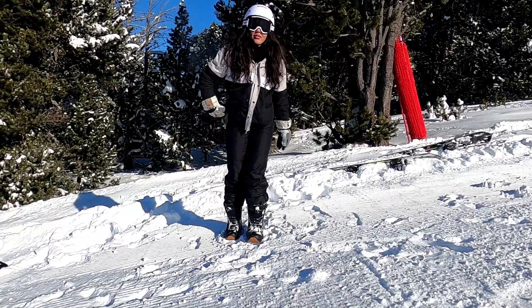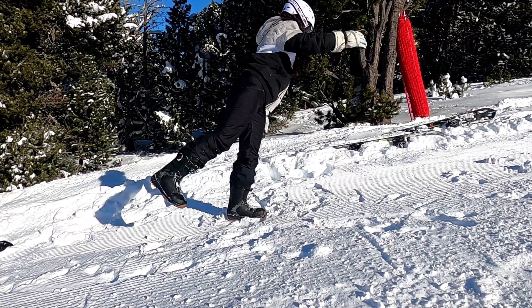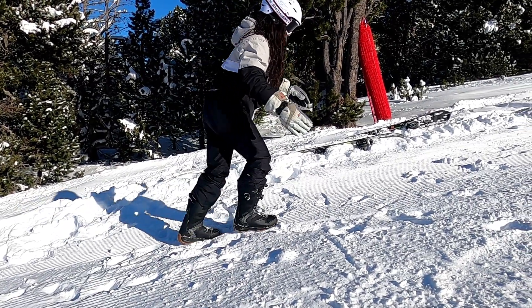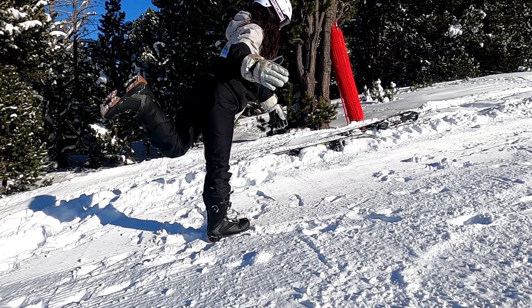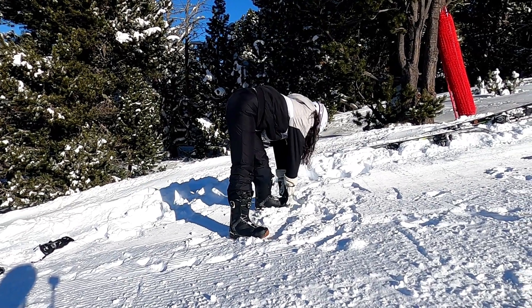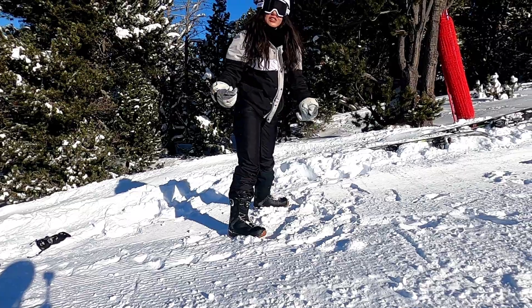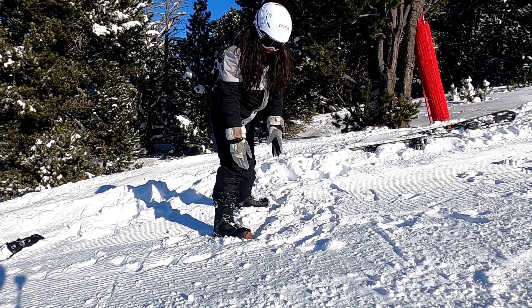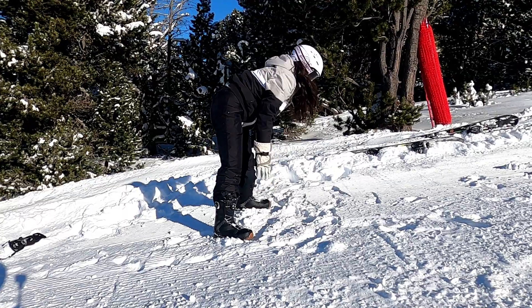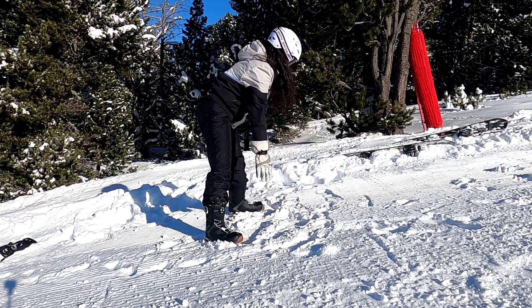And then you can move forward with your leg and touch your toe. If any of these stretches is hurting you, don't do it — you have to feel your body. But it's good to stretch before doing anything like this type of sport.